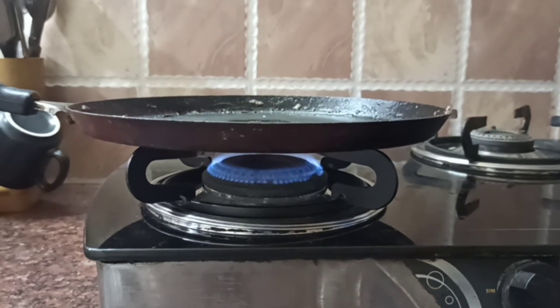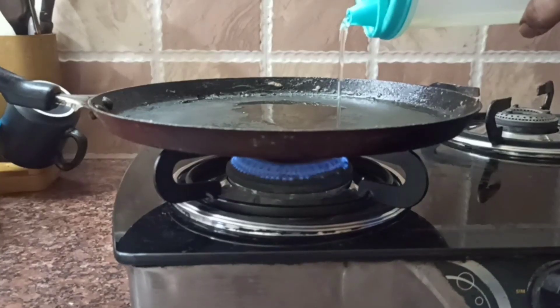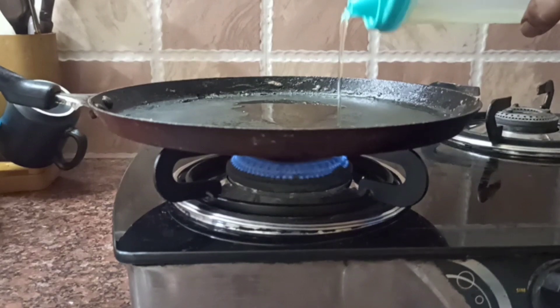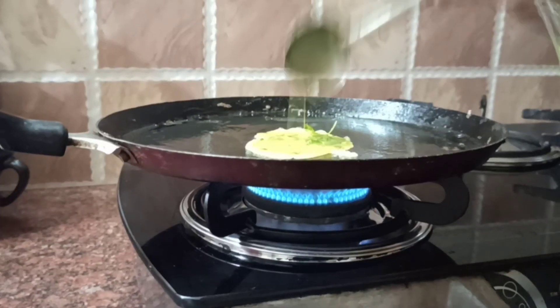Add oil to a pan on medium flame and heat it. Add the oil to the pan. Add the omelette mixture and mix.